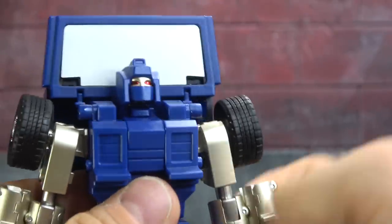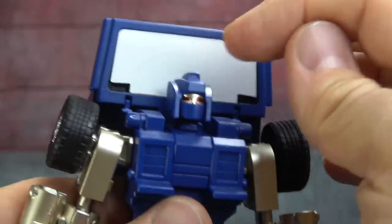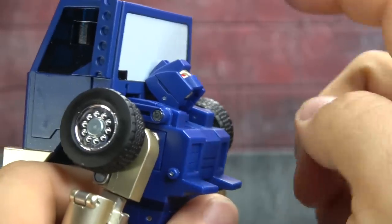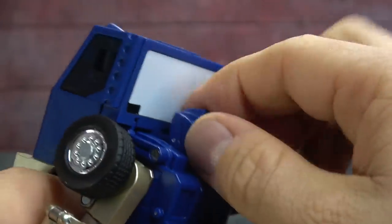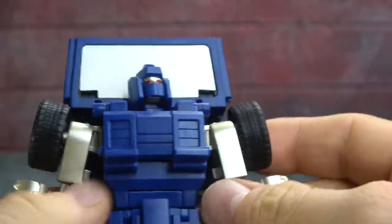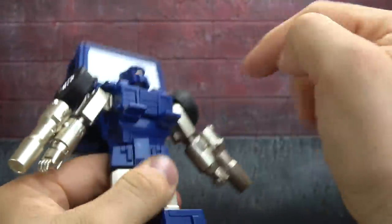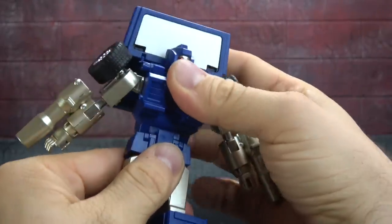The head is on a hinged swivel, so you get a surprising range up, even though it bumps against the back piece, and a little bit down, plus a swivel until you bump against the shoulder pads. You also have a waist swivel — it eventually bumps against the pelvis piece, but it's there.